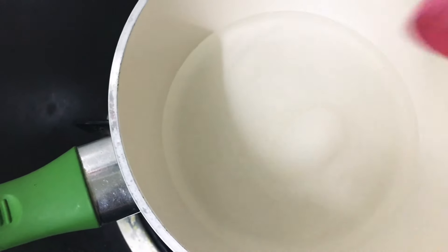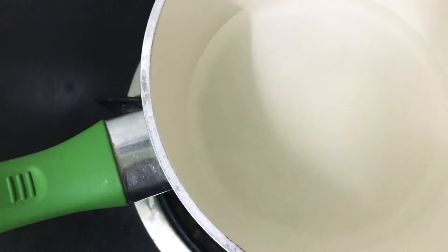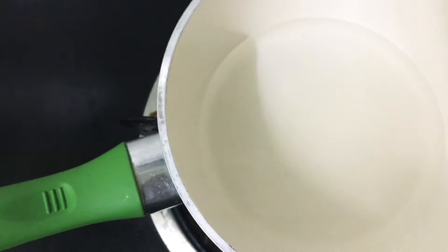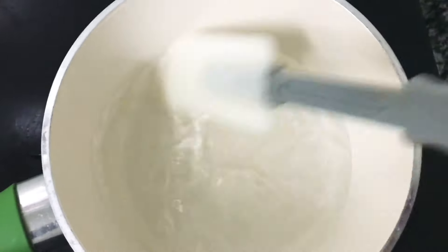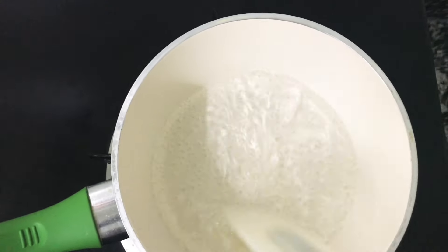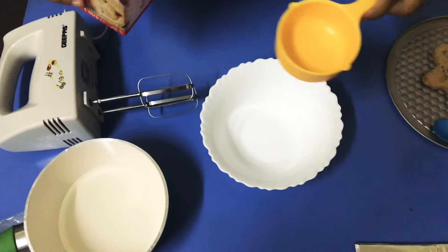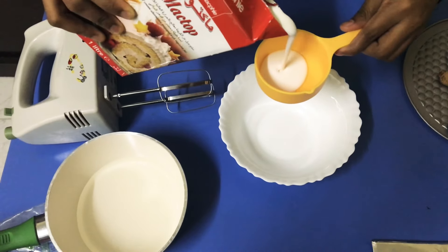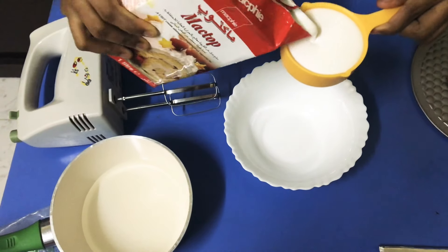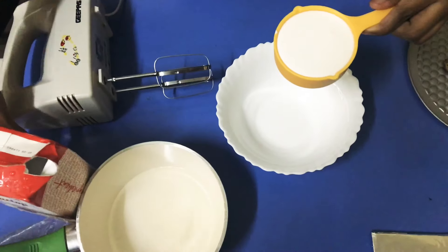I am going to add sugar syrup in the middle of the cake. I will add 1-2 cups of sugar. I will add 3 tablespoons of sugar and add it. I will add whipping cream. I will add a little bit of sugar.